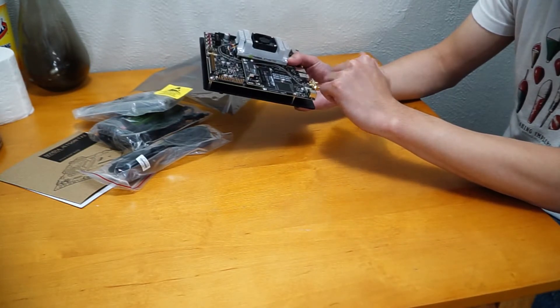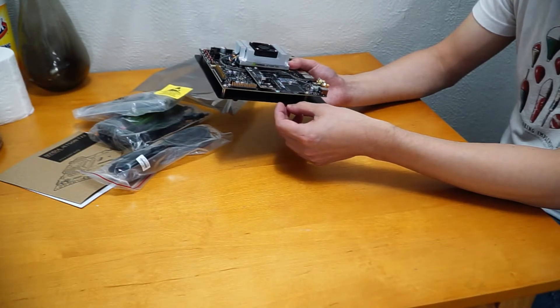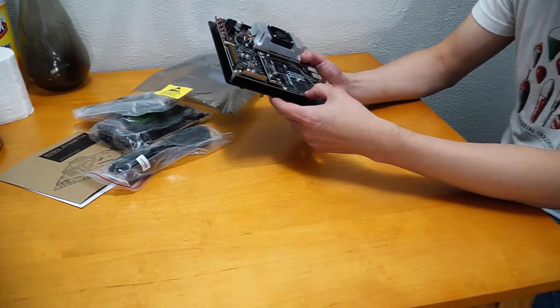And here is a PCIe slot. I don't know if you can plug an SSD in here, but I hope I can do so.